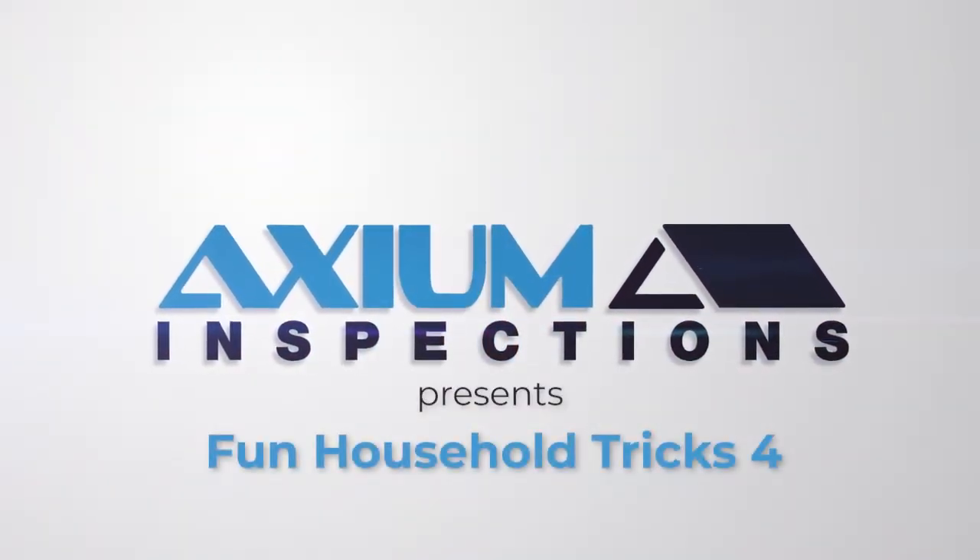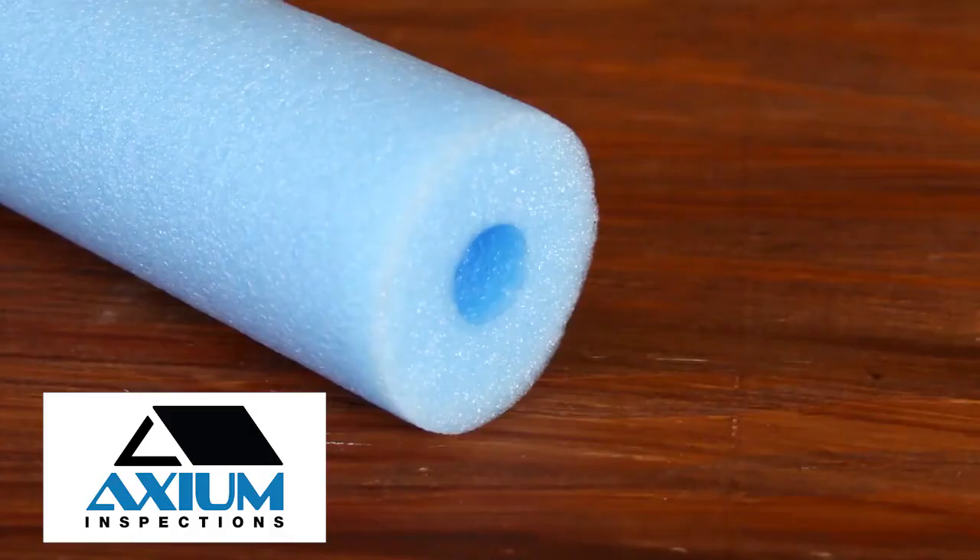In this installment of Fun Household Tricks, we will show you three clever around-the-house uses for pool noodles.